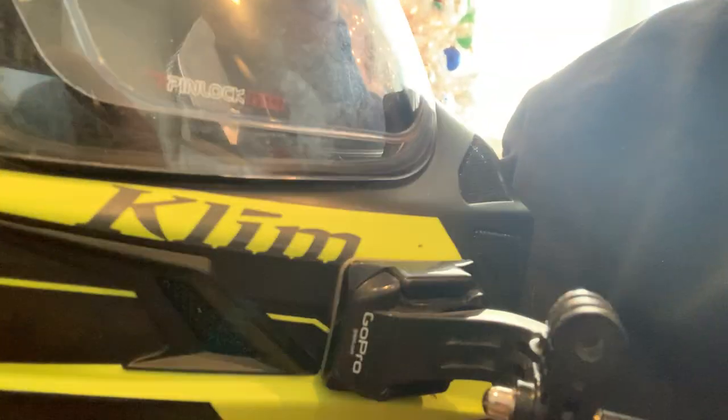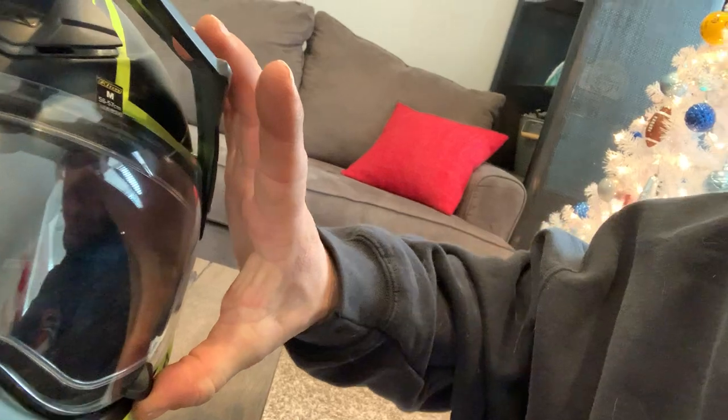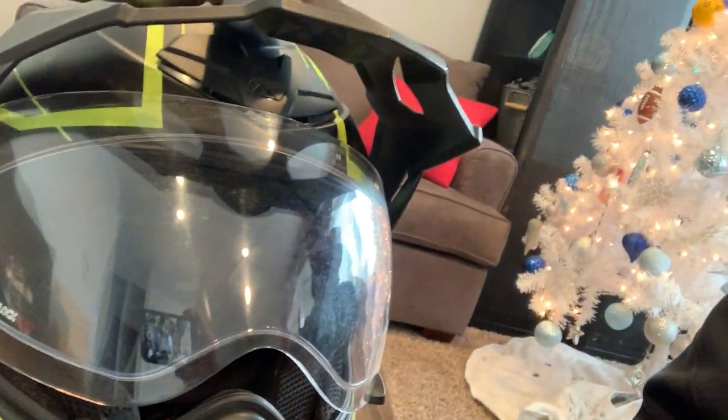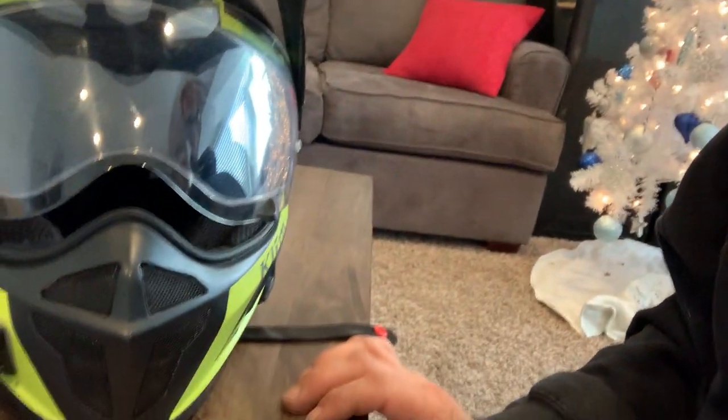It did not fog up once, and that is partly due to the pin lock. This helmet is borrowed for a review but there's a pin lock inside the visor — it basically glues to the inside of the visor. Through all the weather I went through, probably from 45 degrees down to nine degrees, it did not fog up once. Not at all — totally awesome.